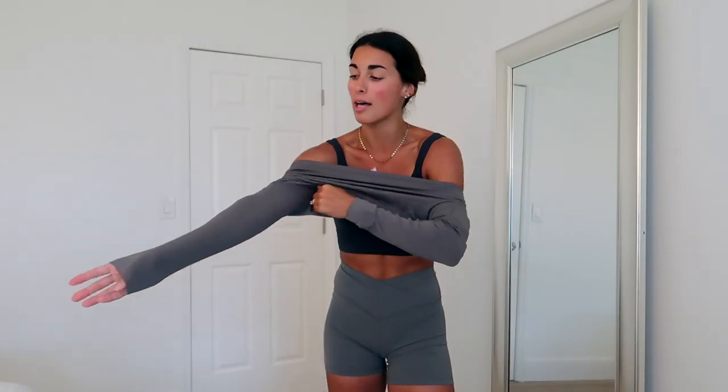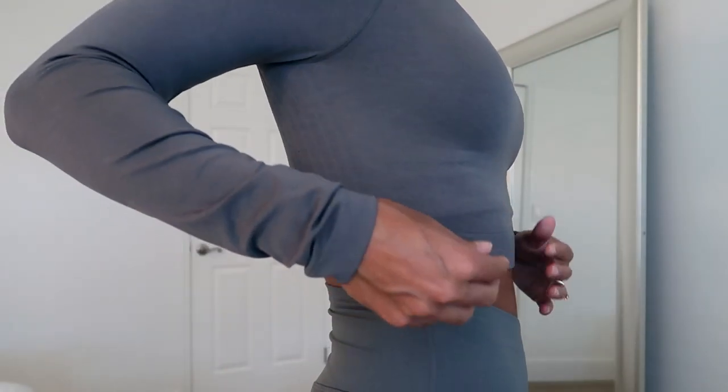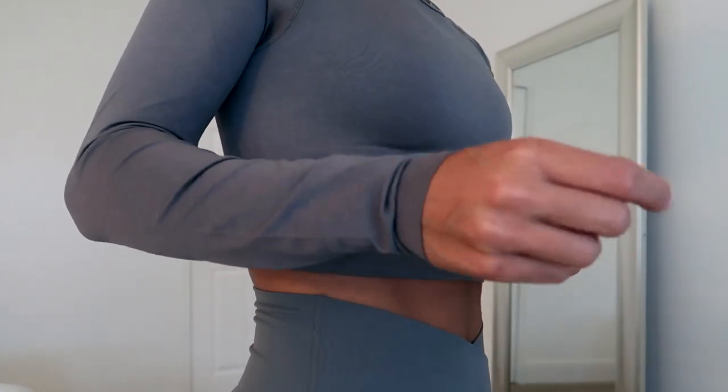I got the same shirt in gray sage as well and holy cow, this material is incredible — I was not expecting it to be this good. It's the same Seamless Cropped Long Sleeve Slim Fit. It's slightly tighter and a little thicker at the bottom and sleeves, but so freaking comfy and flattering. It would be such a vibe with some leggings in the fall.